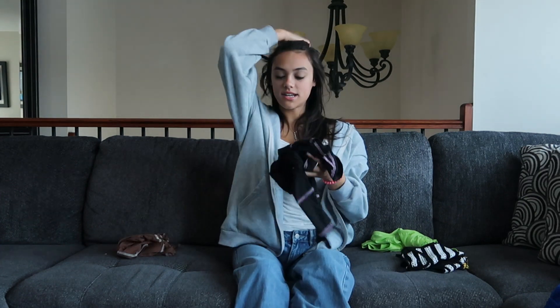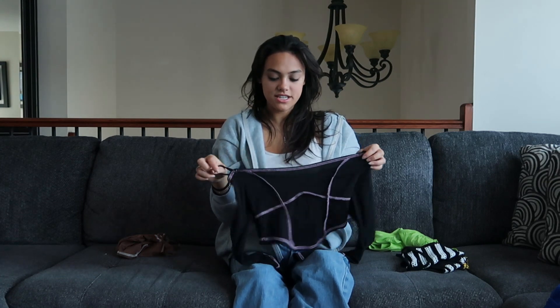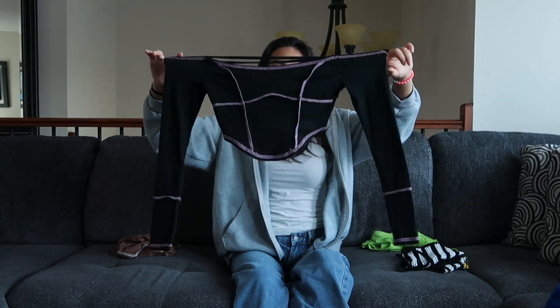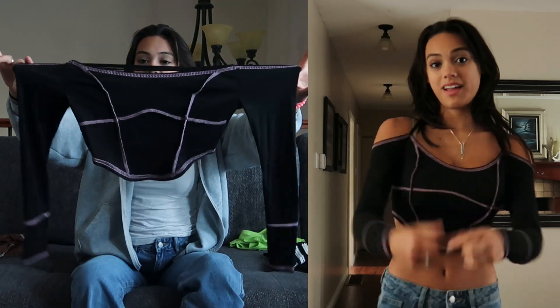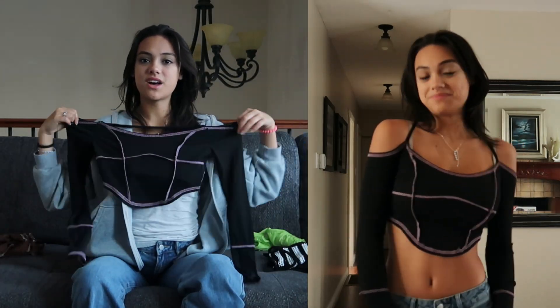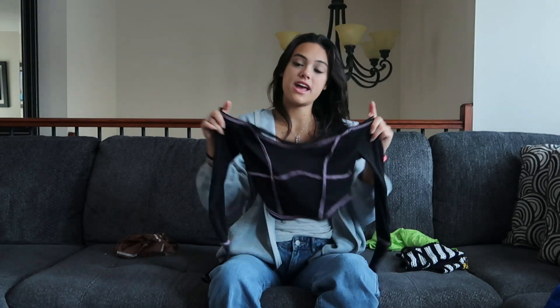This next top — I think it's called contrast stitching — I believe this is the front, so it is this little off-the-shoulder black long sleeve, but with this pink contrast stitching all over. It has it on the sleeves and on the front, as you can see it has that little design, and it also has a scoop hem, which is always cool because it's different than just a normal straight hem.